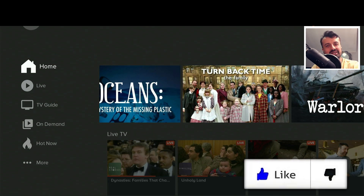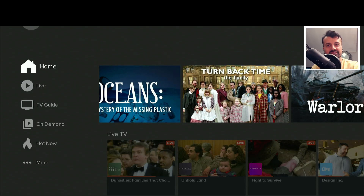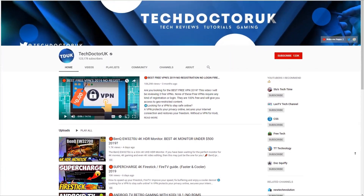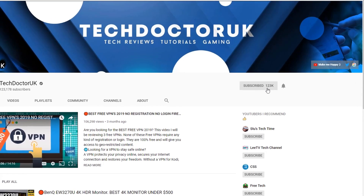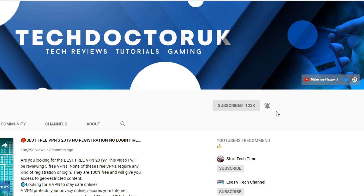Please do take a moment to hit that like button and make sure you hit that subscribe button. If you're new to the channel and you want to stay up to date with the latest tech tutorials, the latest Fire Stick, Android and Android TV tips and tricks, then please do subscribe and hit the notification bell. It's a small click from you, but it makes a big difference to me.